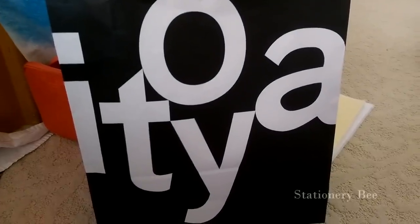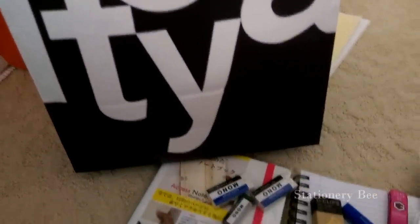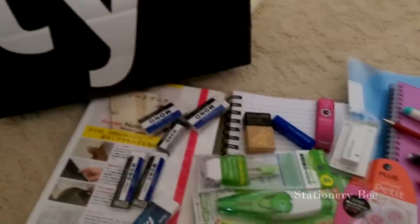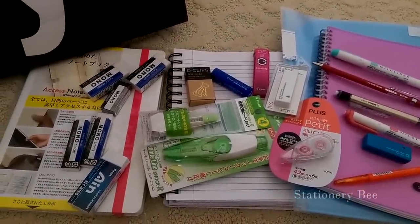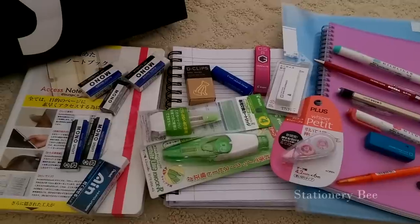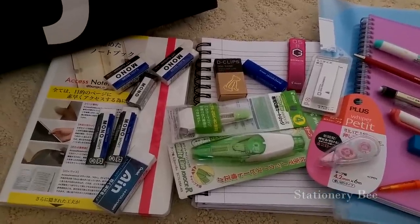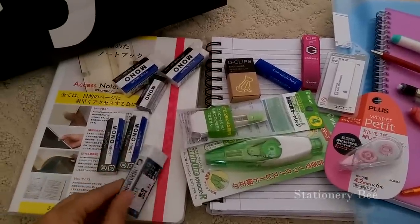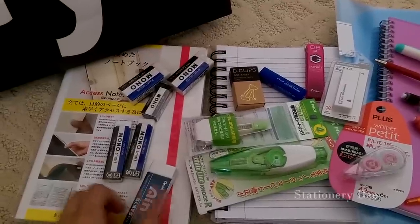Hey, how's it going? I'm going to show you what I got from Itoya — this is the bag it came with. I got a bunch of whiteouts and erasers because whiteout at my Japanese store is really expensive and erasers are about more than a buck. But these erasers were less than a dollar, they were a hundred yen or lower, which is really amazing.